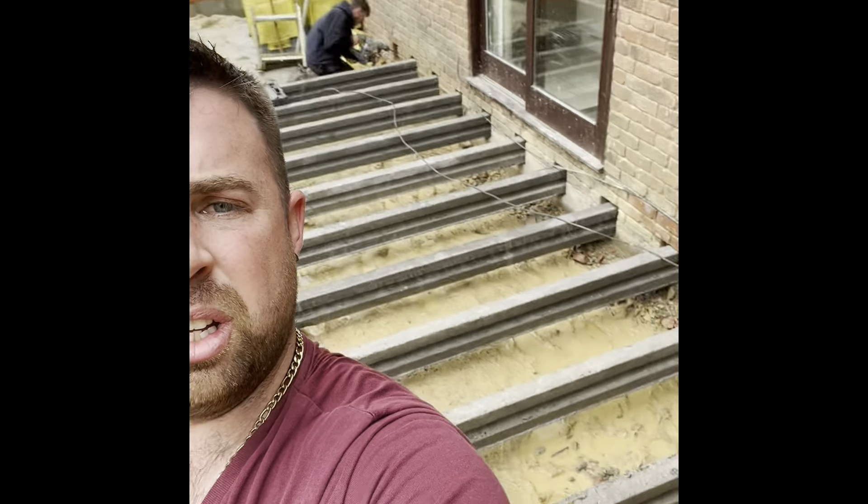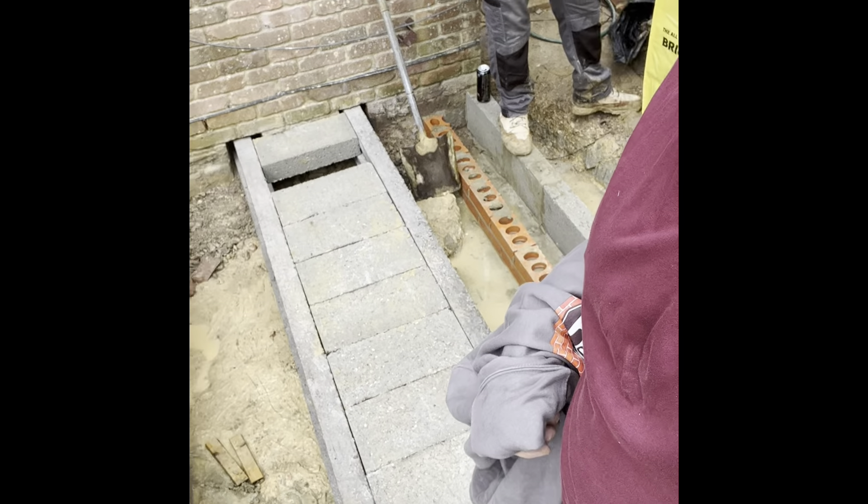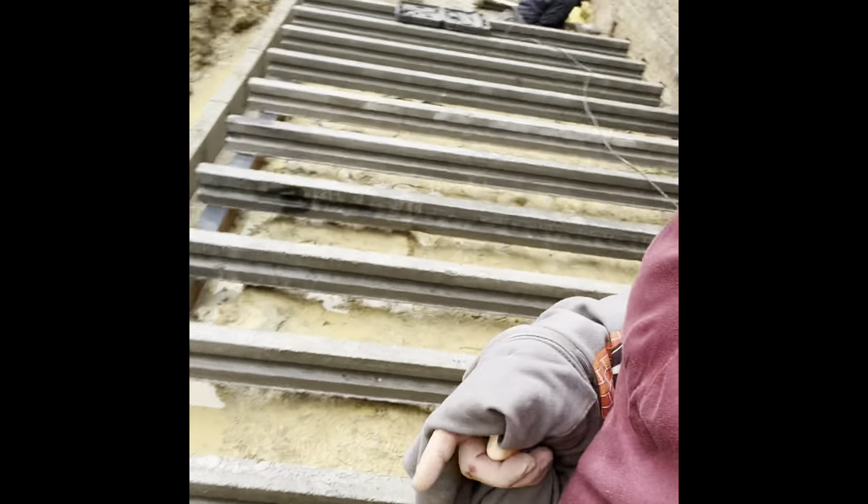Good morning, we are back on the extension job. Block and beam time - yes, it's ready. We've just brought 12 beams around. We're setting this out parallel to the inside of the cavity on the internal blockwork, so it's parallel, and then we're setting the things out now to run a full block in them. Jobs are good, we'll catch you in a little bit.